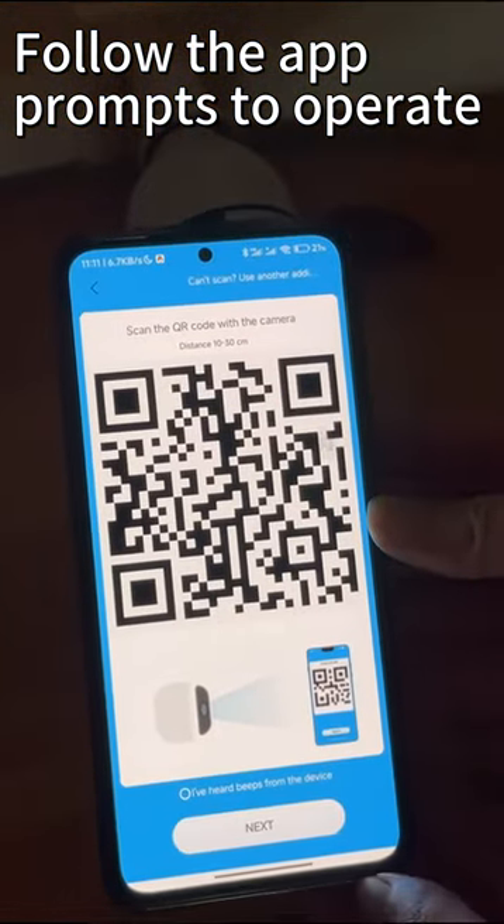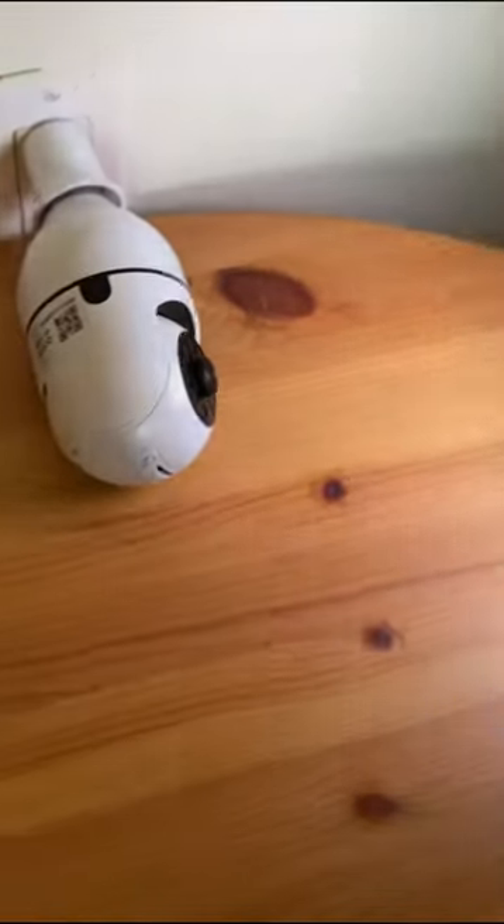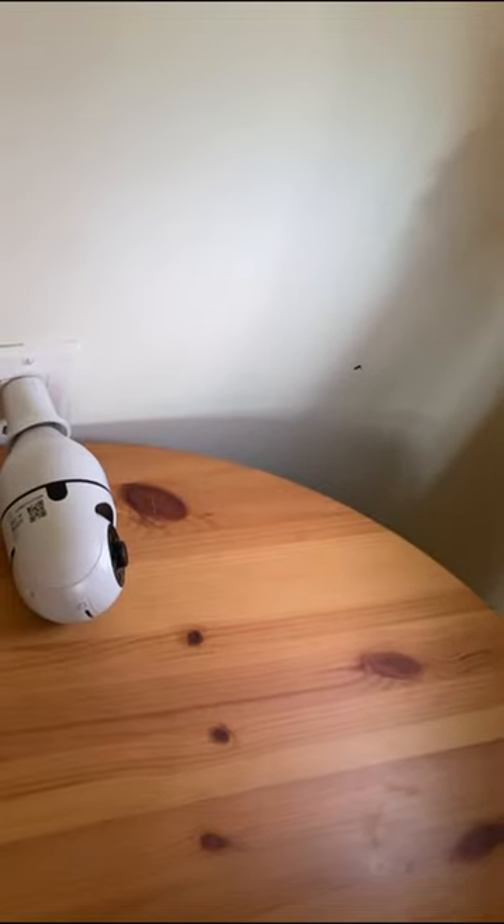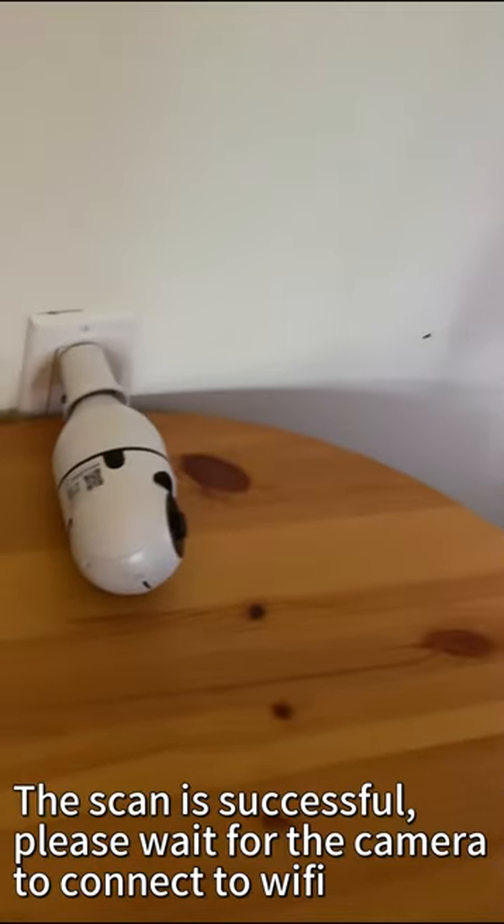Show the QR code to the device camera. Receive configuration. Connect router. The scan is successful.